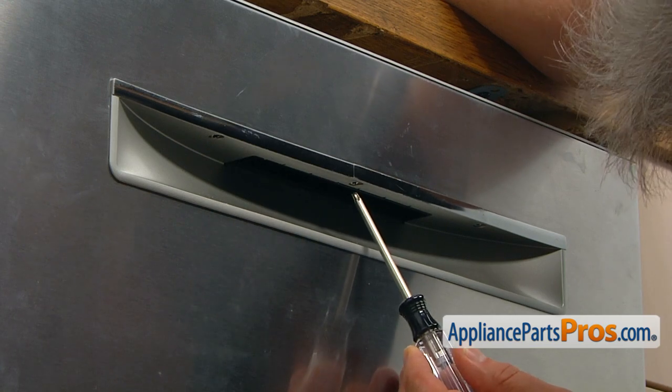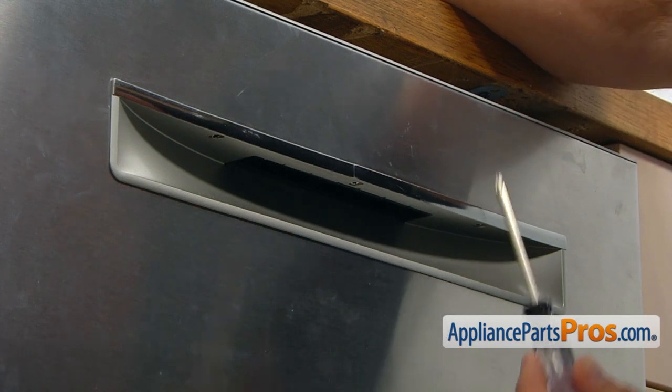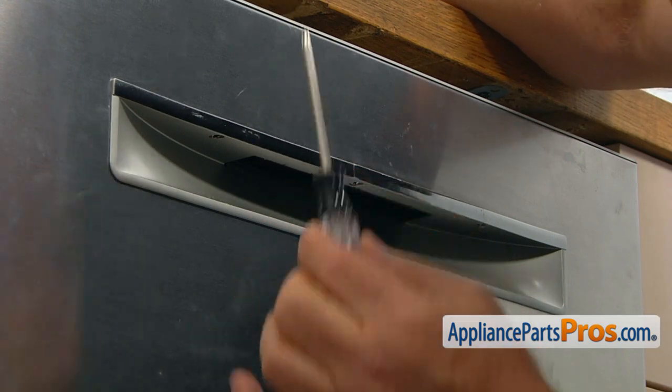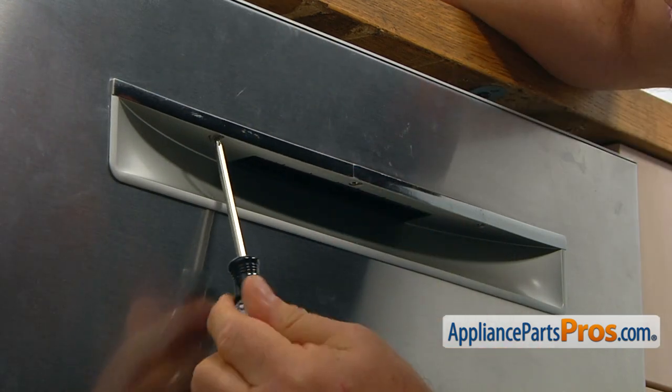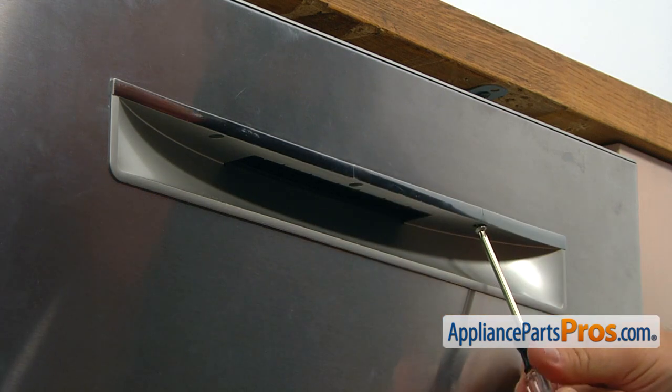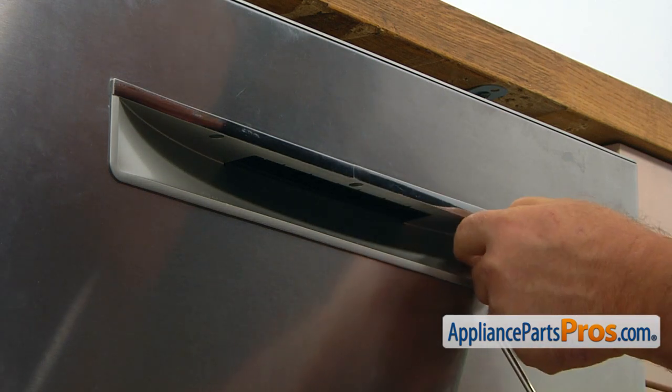We can begin by taking the three Torx 20 screws out at the bottom, and that's going to free the door handle from the panel. I'm going to use the Torx 20 screwdriver and remove those screws.